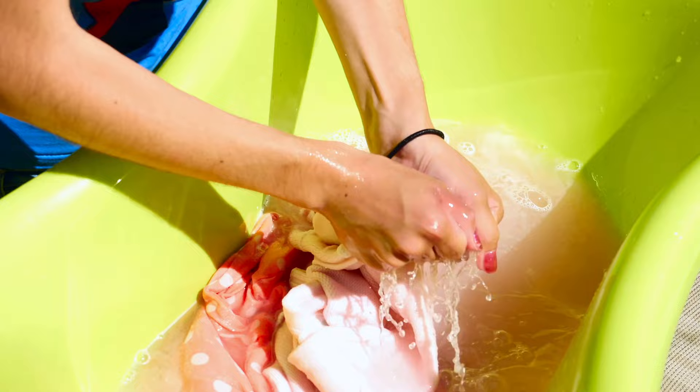One advantage that fabric has over paper products is that if necessary, they can be cleaned and reused. I know a lot of you are thinking 'oh gross, no, get rid of it' — but if we're in a really long-term situation, you might have to make things last longer than you otherwise would, and being able to clean those types of rags could help you do that.